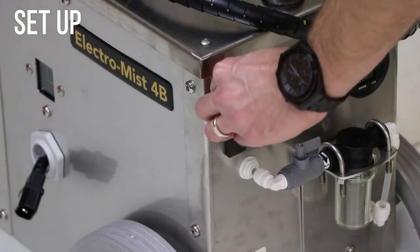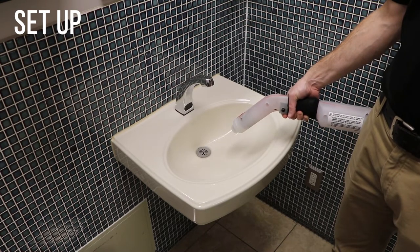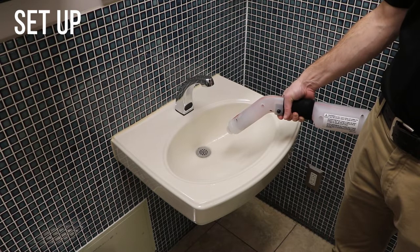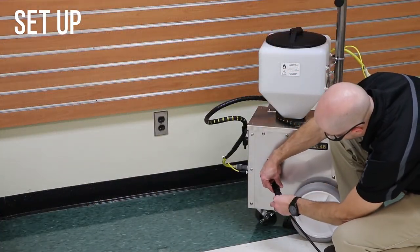Remove the switch guard from the power switch. To protect the machine during shipping, the factory uses a non-toxic RV grade of antifreeze. Put one quart of water in the machine and spray into a drain until empty to flush the antifreeze from the machine. Charge the ElectroMist 4B before the first use.